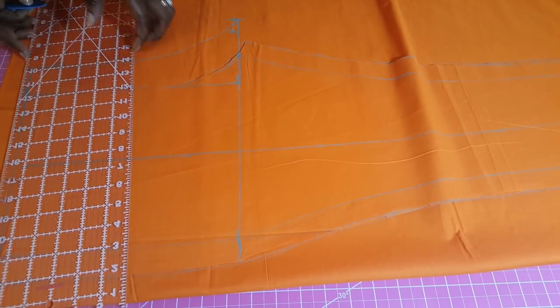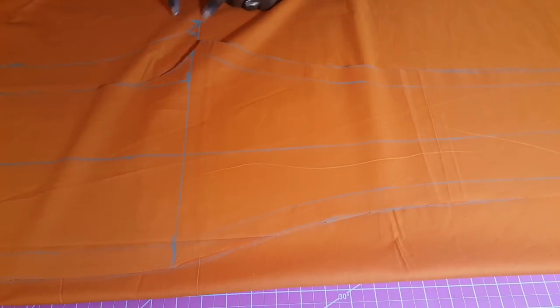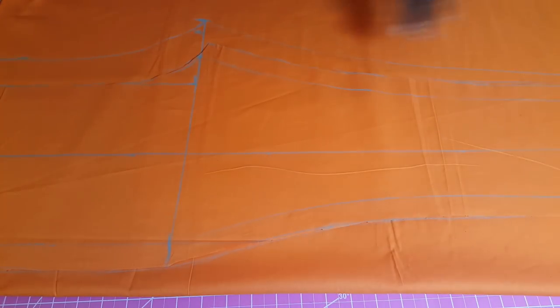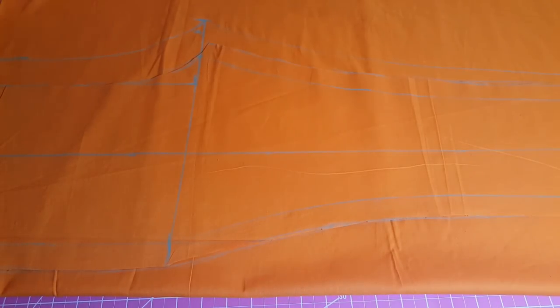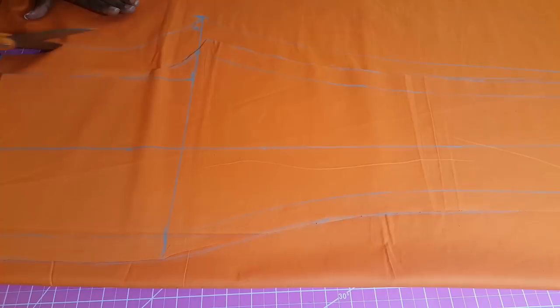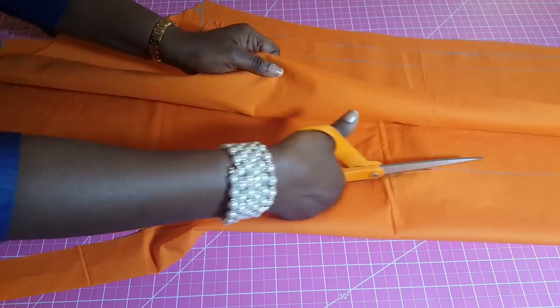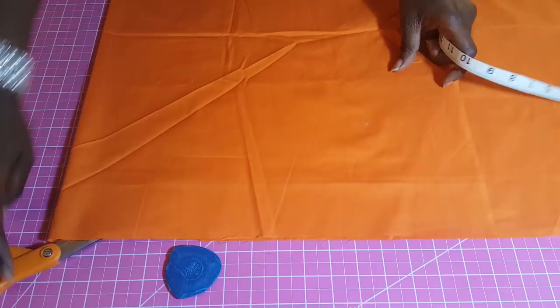We connect our slant right there and then join from here to the end of the pants, using a ruler or freehand. We don't need to measure another one inch over here. So now we cut, following the markings we've made on the fabric. That completes the cutting of both the front and the back parts of the pants.